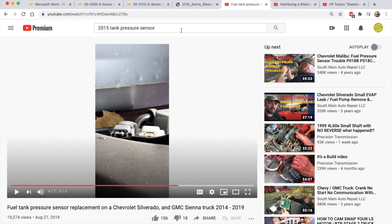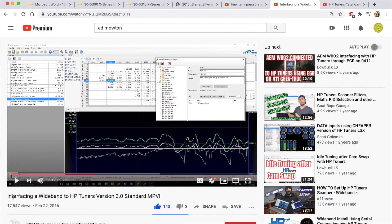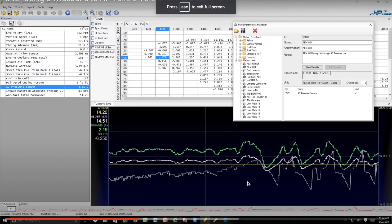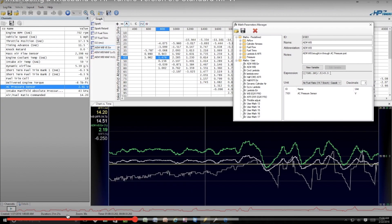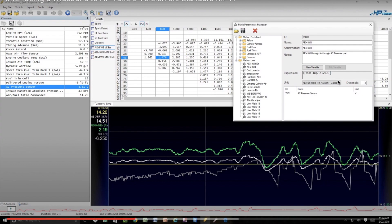The rest is just configuring HP Tuners to recognize the fuel tank pressure sensor as the wideband. There's an excellent video by the late Ed Moten called 'Interfacing a Wideband — HP Tuners Version 3.0 Standard MPVI.' He's actually using the AC pressure port, and you can do that too — if you're doing a Gen 5 swap in an older vehicle and not using the AC pressure sensor, you can inject your signal right in there just like with the fuel tank pressure sensor.